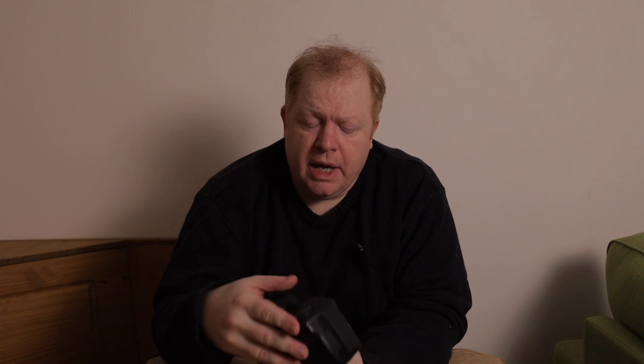You can also zoom in in live view if you want to manually focus with your lens. When you're in live view you can zoom in using the picture zoom buttons on the back of the camera, and you can move your view around using the joystick on the back.